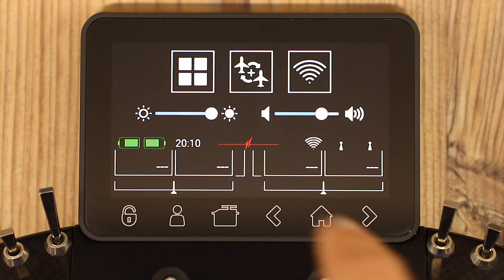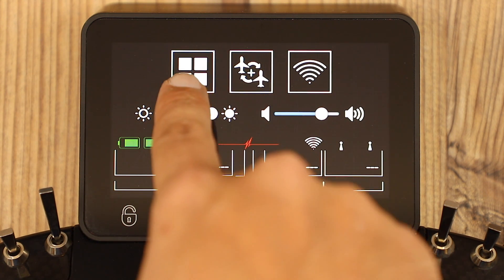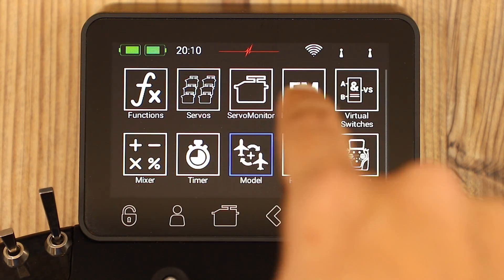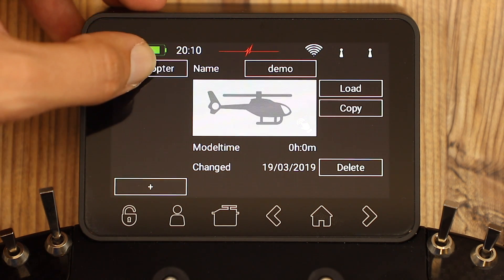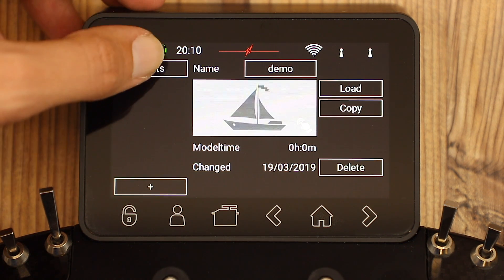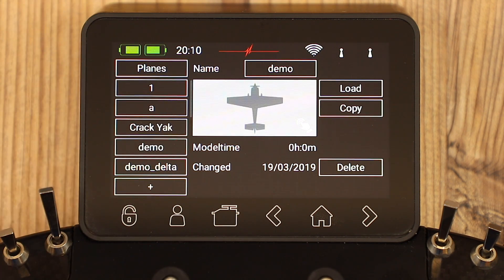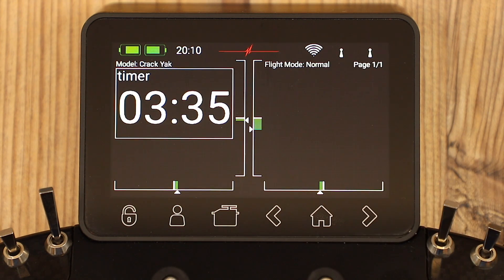We enter into the menu, and we can either go to the change model quick link, or if we go into the main menu, we have the same link here. Change model. Here we have a series of folders where we can separate models depending on which type they are, so they can be easy to find. We can select the model we want and load it. That confirms that we've loaded our model.